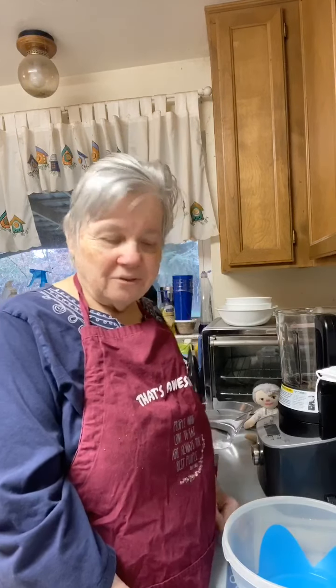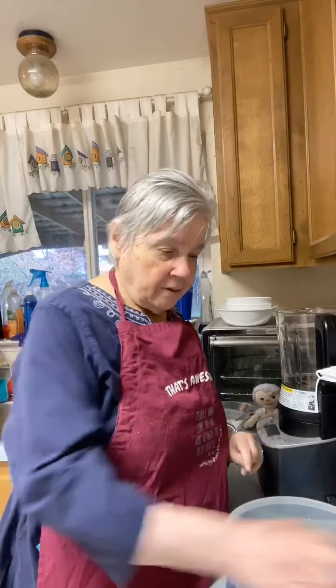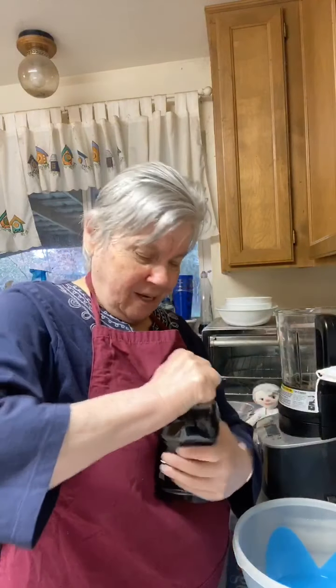Those cast iron skillets are so fantastic — I really love them. I'm going to get this going in a bit. I just wanted to chit-chat a little, get people in here, and ask everybody: what's your weather like today? We are having it on the chilly side — about 46 degrees. I can't get this open, I think it's stuck.